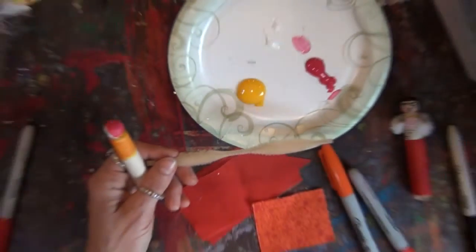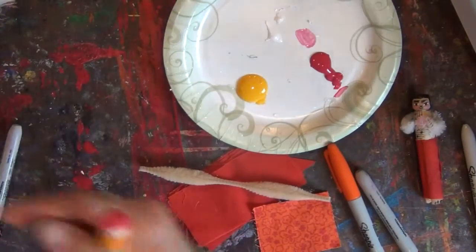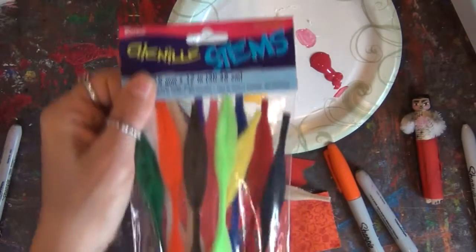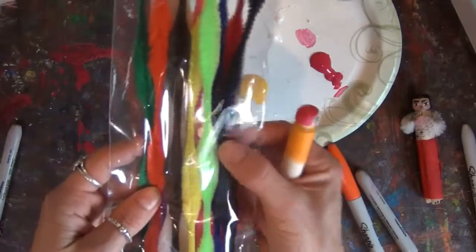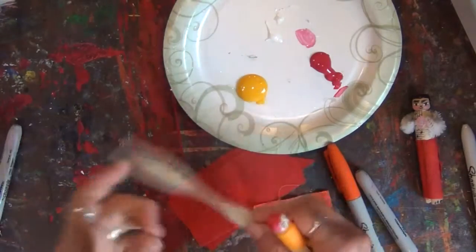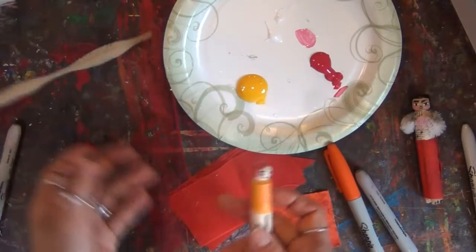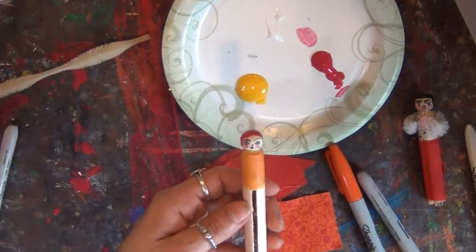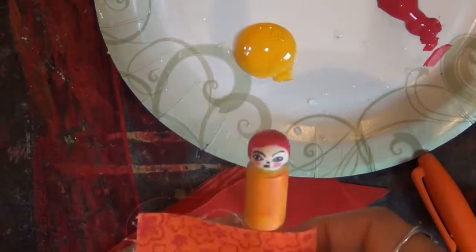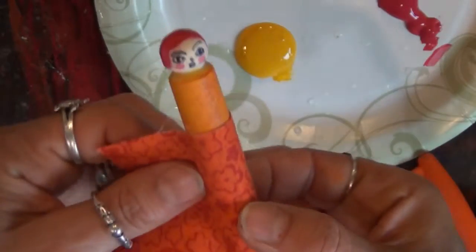Before I do that, I'm going to take these — they're just craft pipe cleaners. I'll show you the package. They're actually called chenille stems, and all I did was take them and cut them in half because there are four of them in a row, so cut them in half so they can be like arms. I'm going to wait for the paint to dry a little bit more before I add the arms on. These are just fabric remnants that I bought from Joann Fabrics where they sell them in little bags.